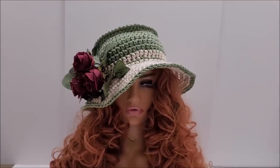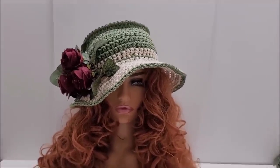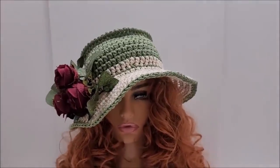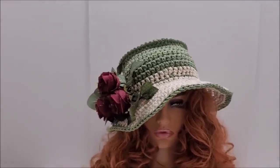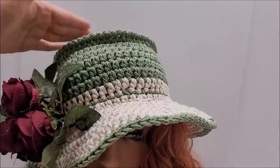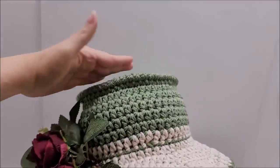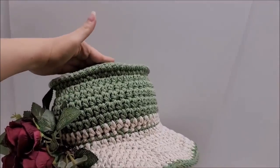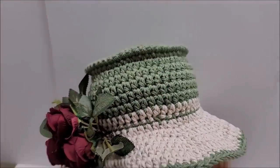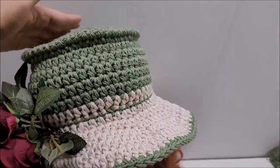Hi everybody, this is Crystal. Today I'm going to show you how to make this hat. I want to tell you a few things about it first. This is an adult size hat. We'll start off with the top - I put a little detail at the top, and not everybody's going to like that. I wanted it to have a more flat top as opposed to being rounded, and that can easily be fixed.